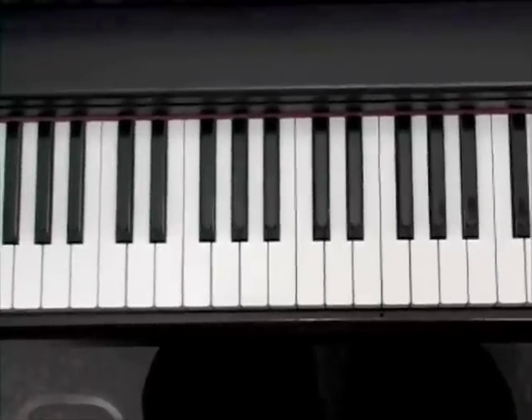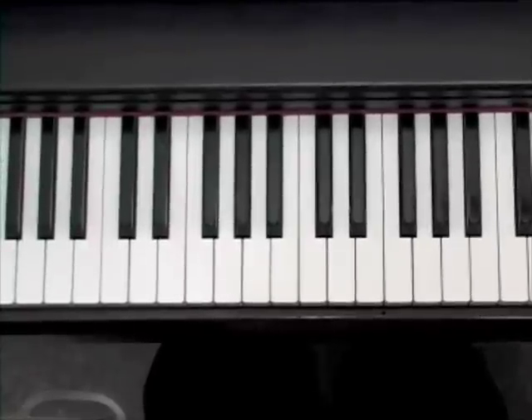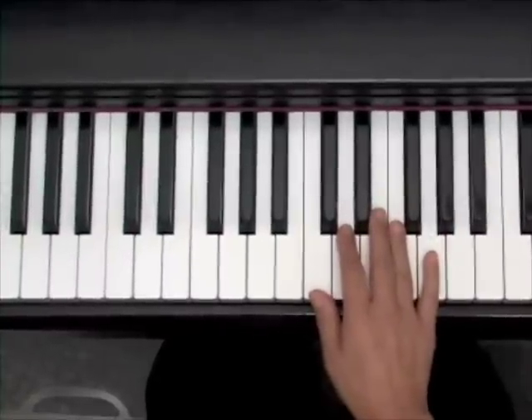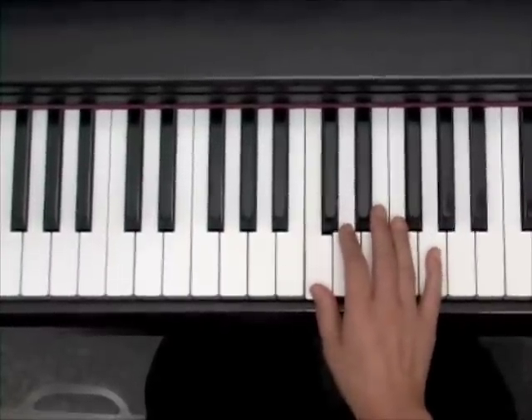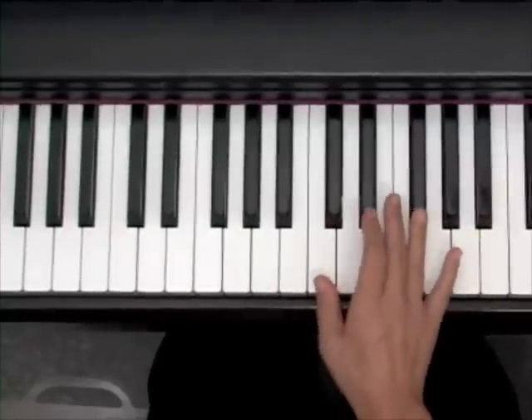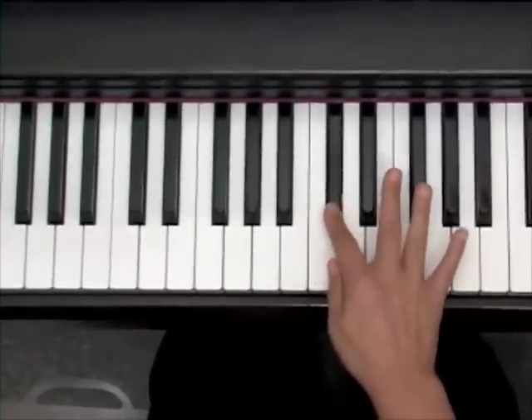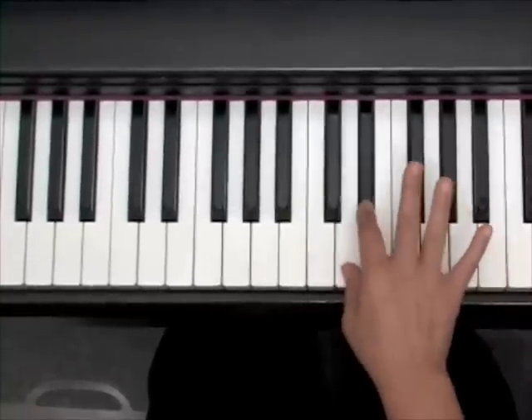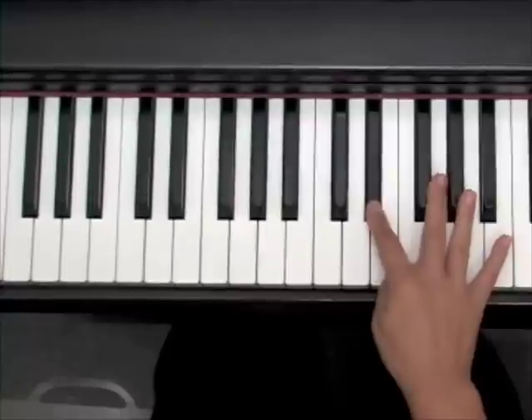This video clip is going to talk about half steps and whole steps on the piano. A half step is one note to the very next note. So it can be a white note to a black note, black note to a white note, white note to a black note, black note to a white note.